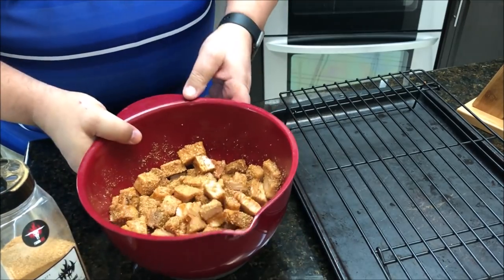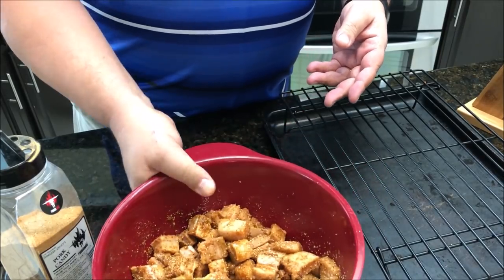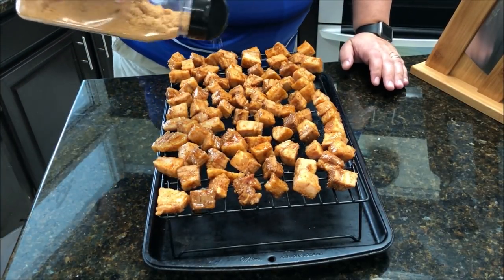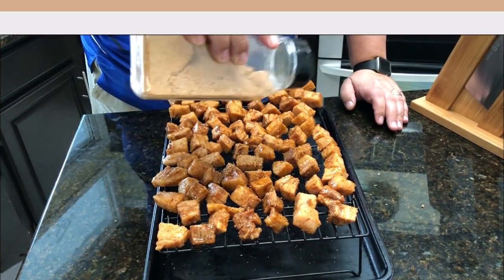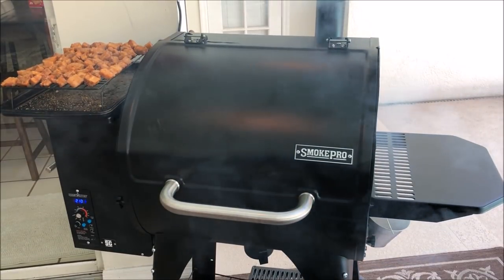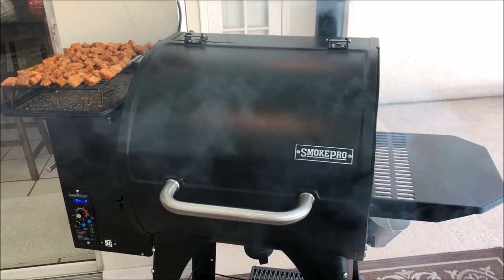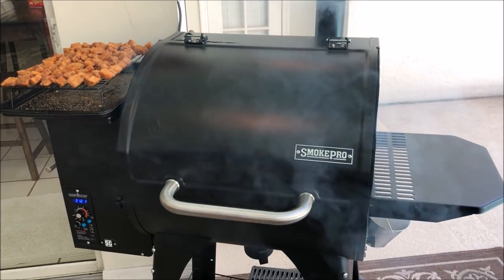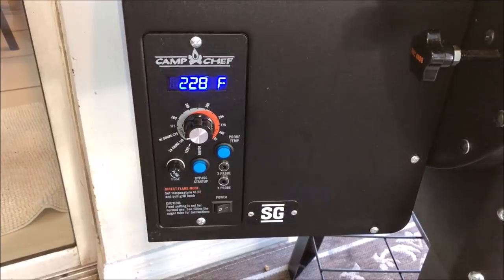After they've been on the grill on the high smoke setting for about two hours, we're going to take them off, sauce them, and put them back on in a pan to caramelize. I'll add just a little more rub on top since they're still kind of wet. Going to throw these on now — leave them for about two hours, then crank the heat up from 220° low smoke up to around 350° when I put the sauce on to caramelize them.